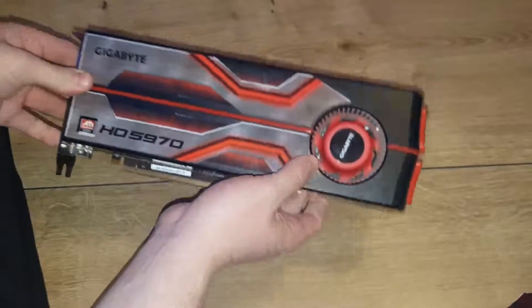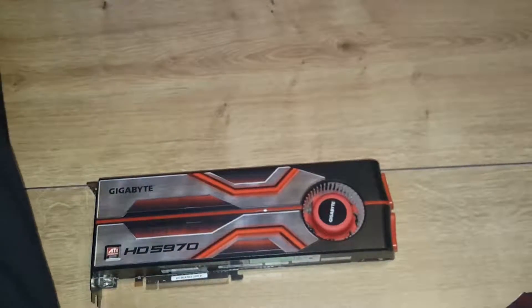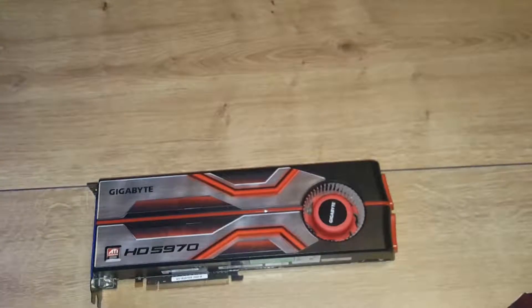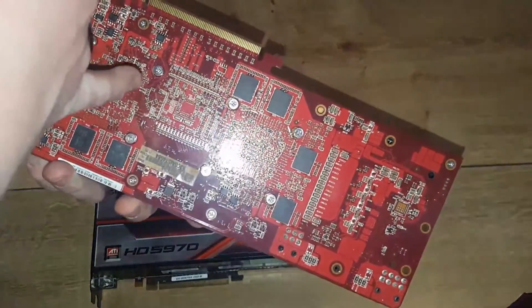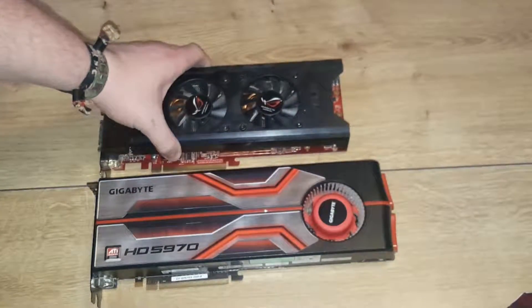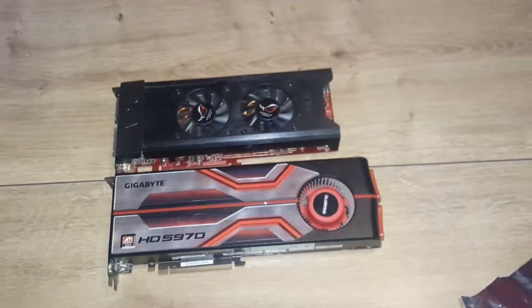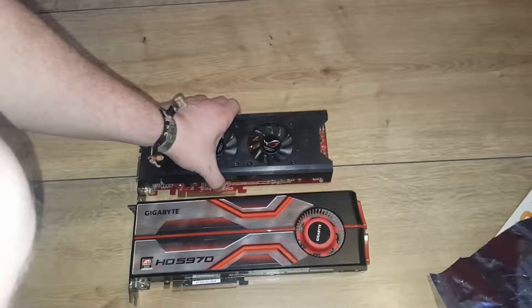So here you have the card. I'm gonna compare it to the 5850 which I have here. And here is the 3870 X2 with two GPUs — two 3870s — which is also a pretty big card. But the 5970 is noticeably larger. I'm gonna zoom out and put the cards down.